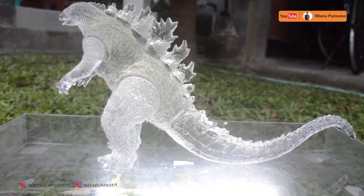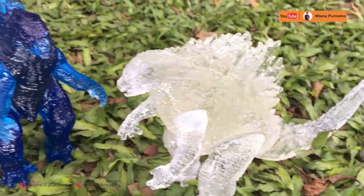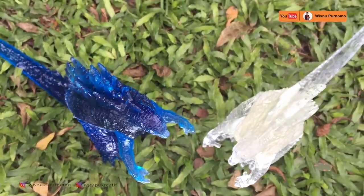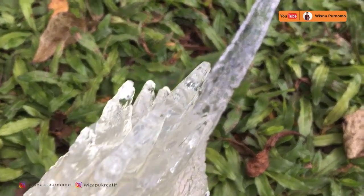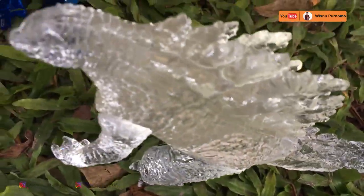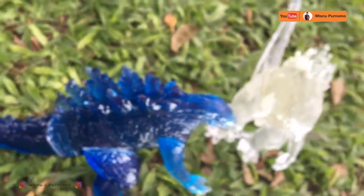Seperti Godzilla ini untuk mencetak resin. Kami juga menyediakan pembuatan cetakan custom tanpa minimal order. Kami juga menjual Godzilla yang tidak lolos quality control — Godzilla yang gagal produksi atau cacat dalam produksi, seperti kukunya tidak ada atau ada beberapa bubble — kita jual di Shopee dengan harga yang sangat murah. Walaupun berbentuk tetapi ada cacat sedikit, tetap masuk ke barang yang tidak lolos quality control, kita jual harga murah.